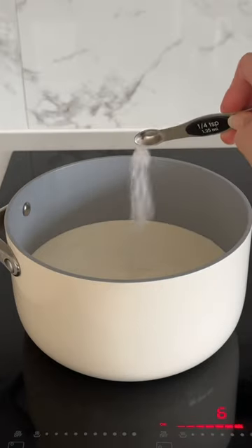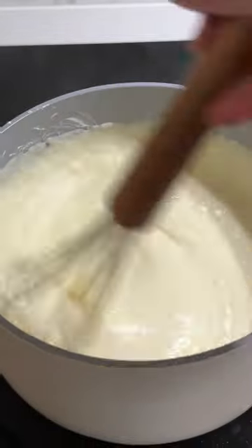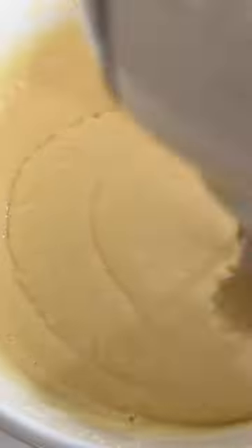Then in a pot over medium heat, we're going to add our milk, salt, sugar, vanilla extract, and some fine semolina. We're also going to add some cornstarch to thicken it, then add some butter when you take it off the heat and slowly incorporate it into your egg mixture.